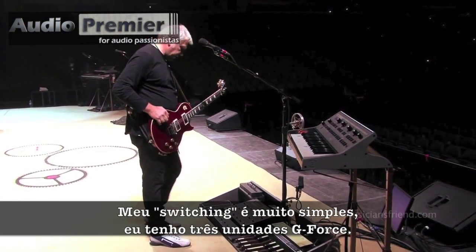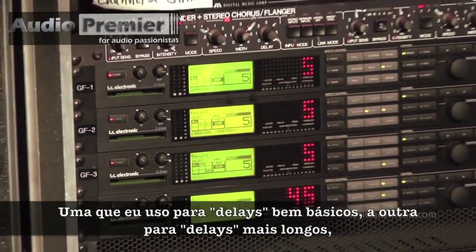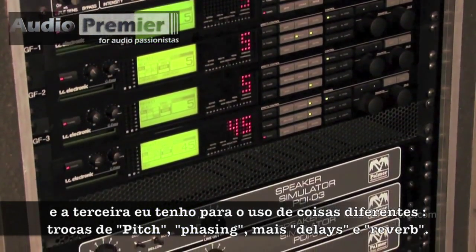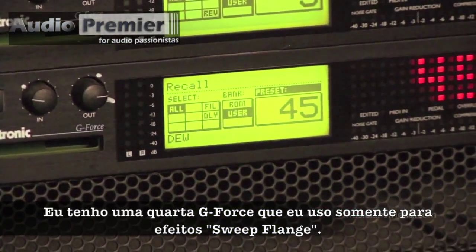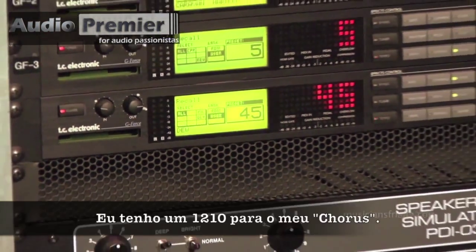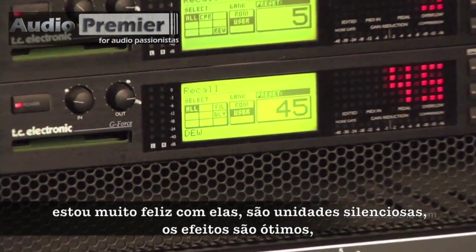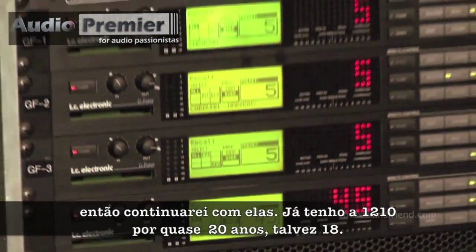My switching is pretty straightforward. I've got three G-force units — one that I use for a pretty basic delay, another for longer delays, and the third one has a number of different things from pitch shifting to phasing to more delay to reverb. I have a fourth G-force that I use strictly for a big sweep flange. I've had these G-forces for years now and I don't see the point in changing them. They work great, they're really quiet units, and the effects are great.